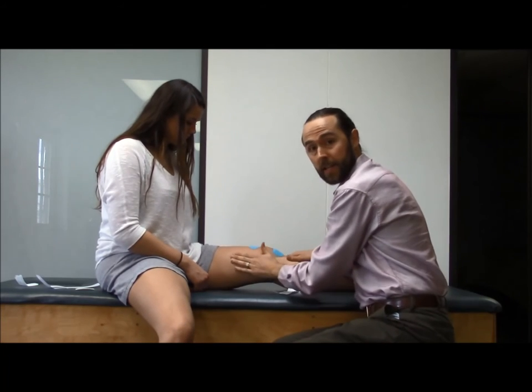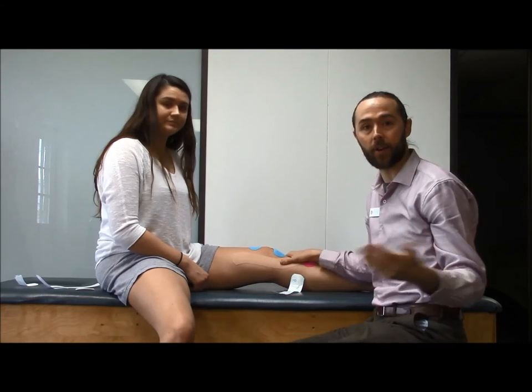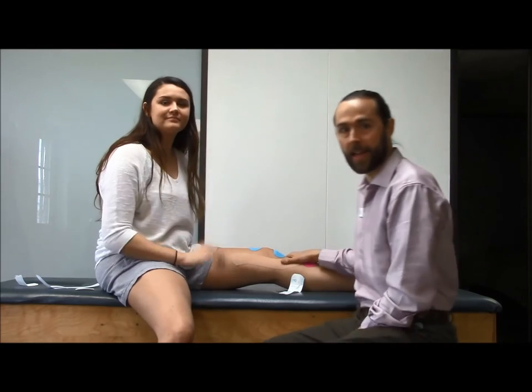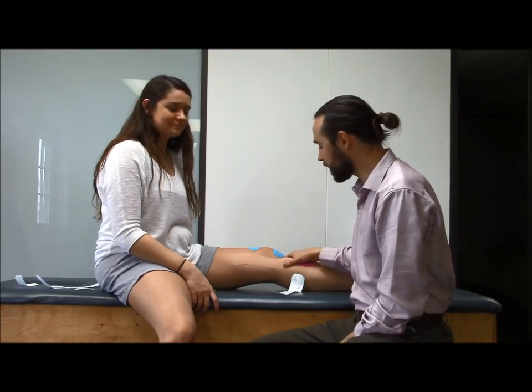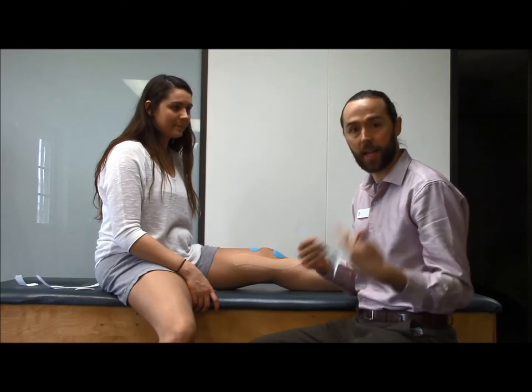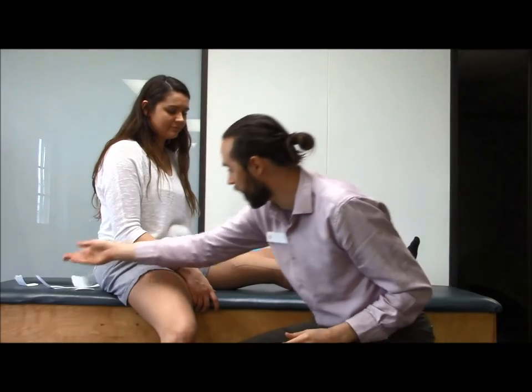Those are three fun techniques we can do for knee instability — whether you're out trying to walk on uneven ground, starting to hike, or doing something like running or jogging. You can use this to augment your stability. Or if you already wear a brace, you might like a little extra support, or if you're trying to get out of the brace, it provides a little less support than a brace would.